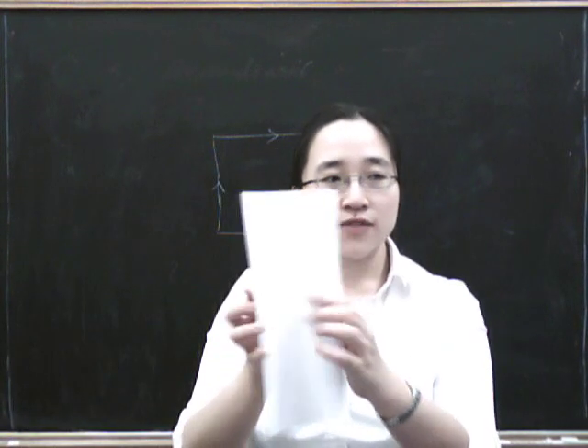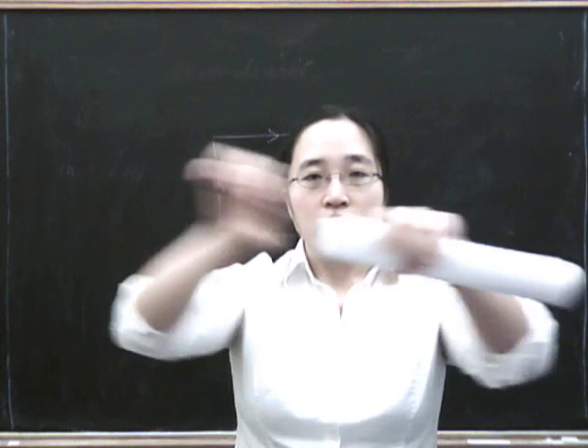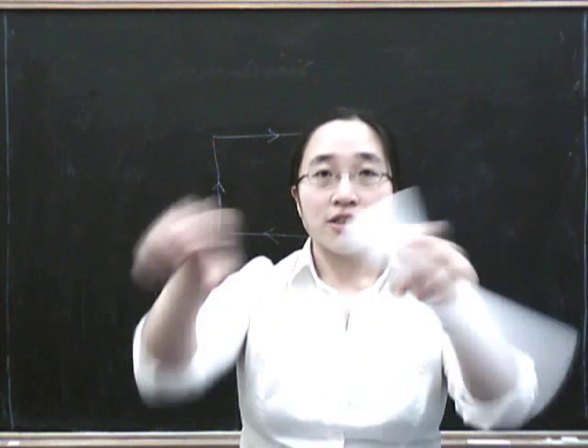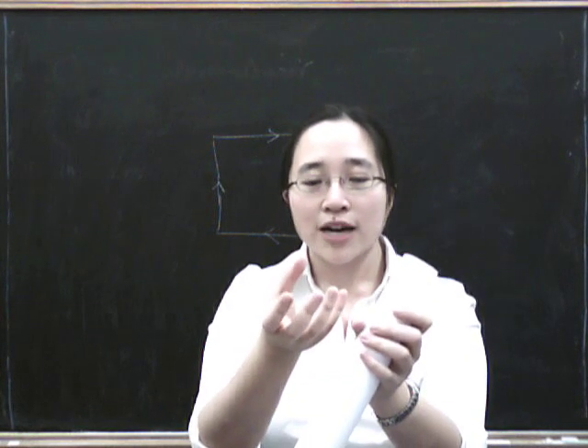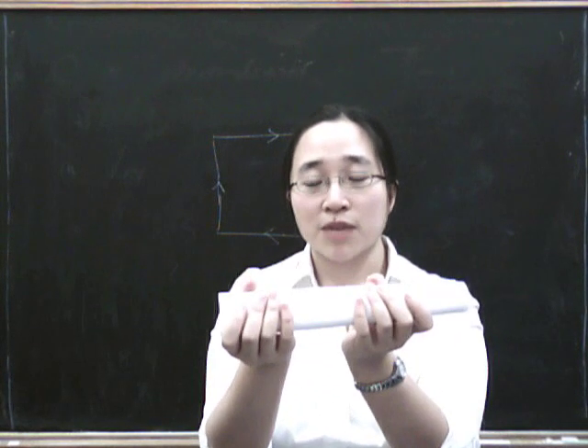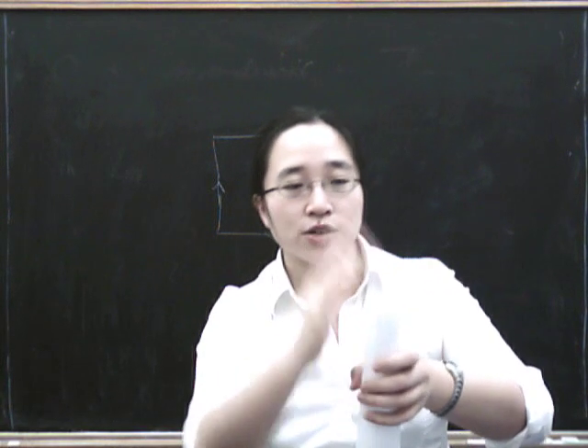So what you have to do is make yourself a cylinder, and then kind of bend the ends around — not join them end to end like that, because if you just joined them end to end like that, you'd get a doughnut, that is a torus. What you want to do is join them the opposite way around. This is quite hard with a piece of paper, because you sort of have to go through the piece of paper and join them up like that.